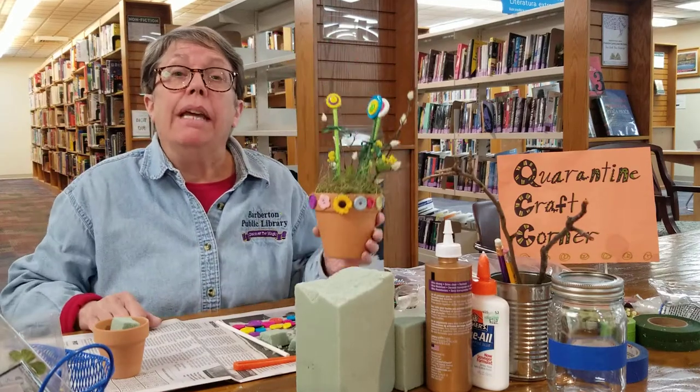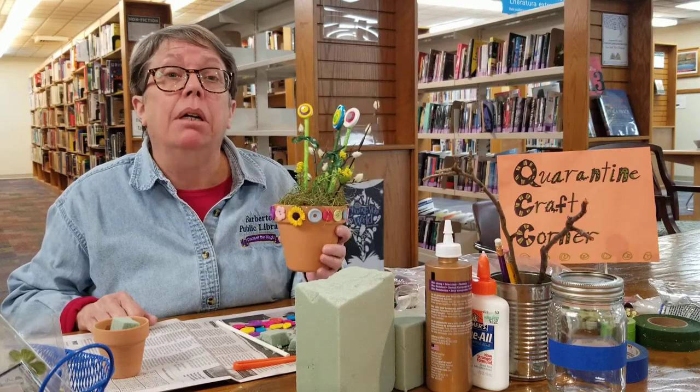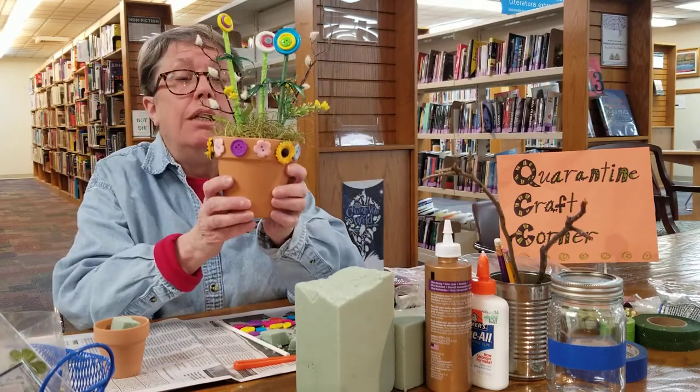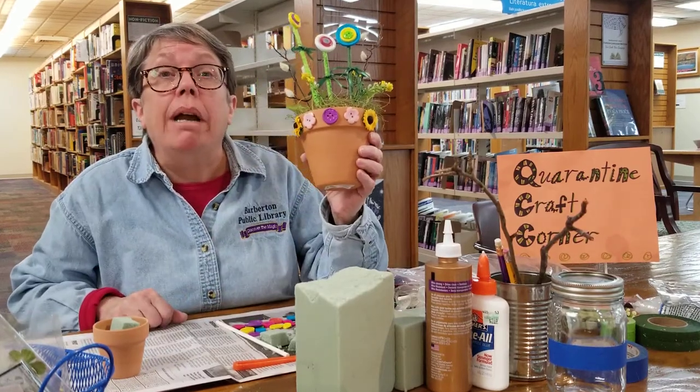Hi, my name is Mary Kay Ball and I'm one of the reference librarians here at the Barberton Public Library. For today's Quarantine Craft Corner we're going to make this really cute little pot, and this is something you can do at home with things that you already have in your house.